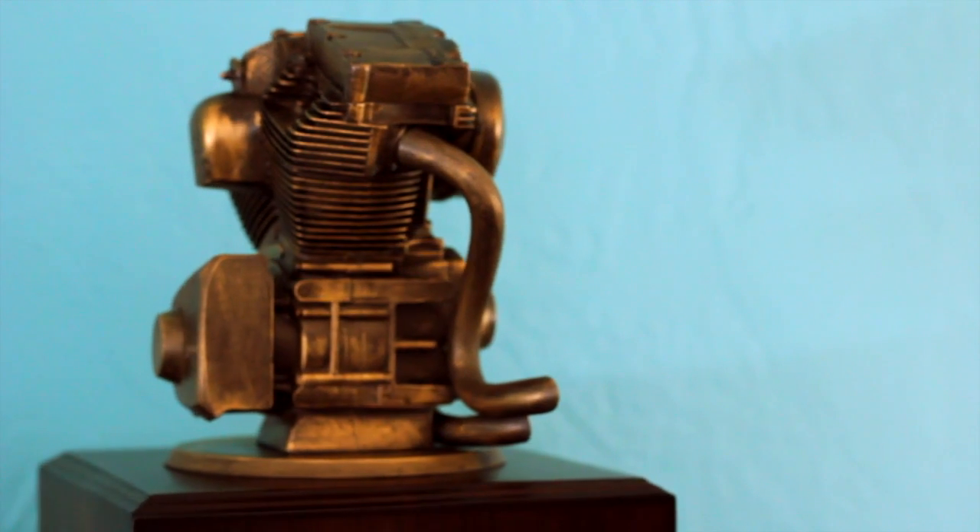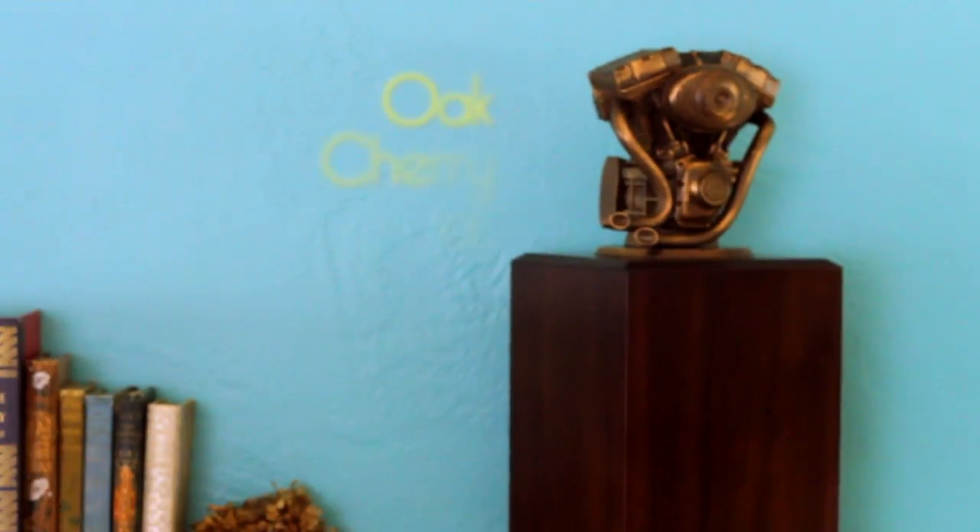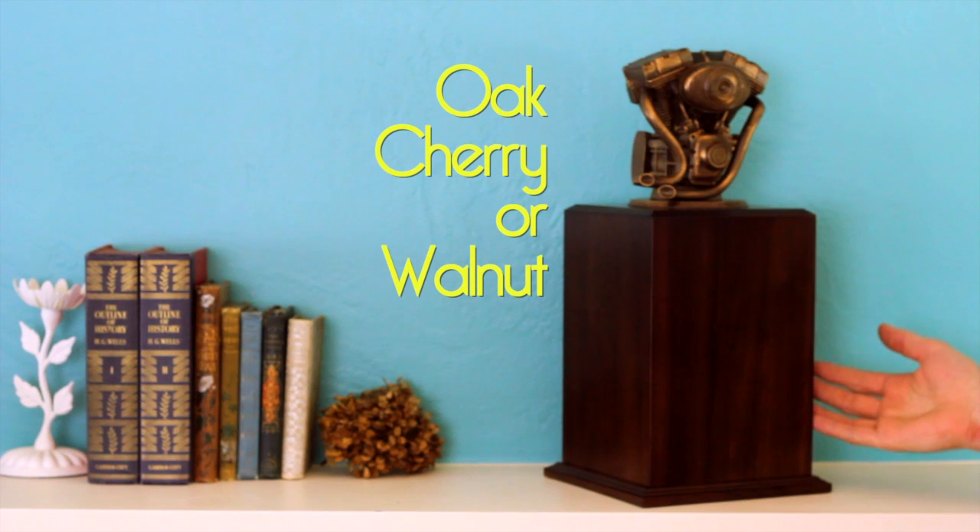This is our motorcycle engine urn tower. It's available in your choice of oak, cherry, or walnut veneer. It's pictured here in walnut.